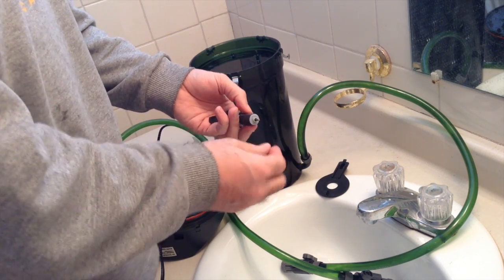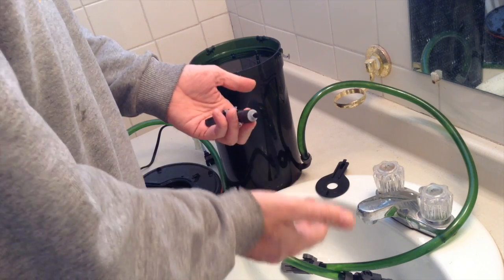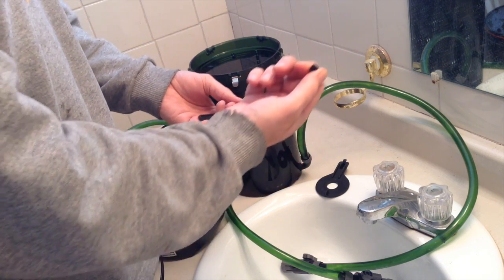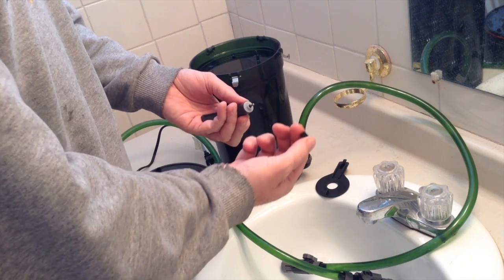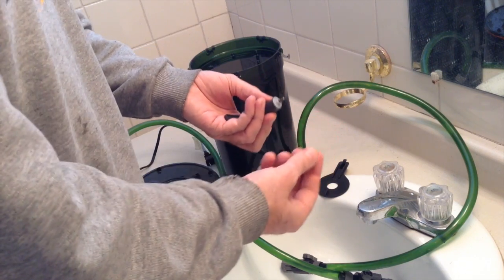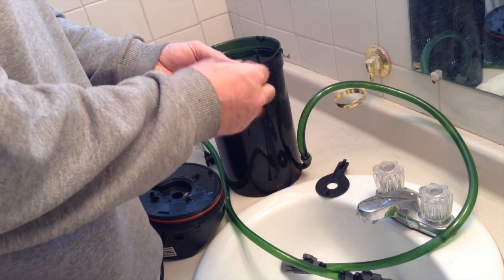The problem I had was mine broke, and I don't know how this happened, but one of these rubber bushings was lost. So I needed a new rubber bushing and a new shaft.